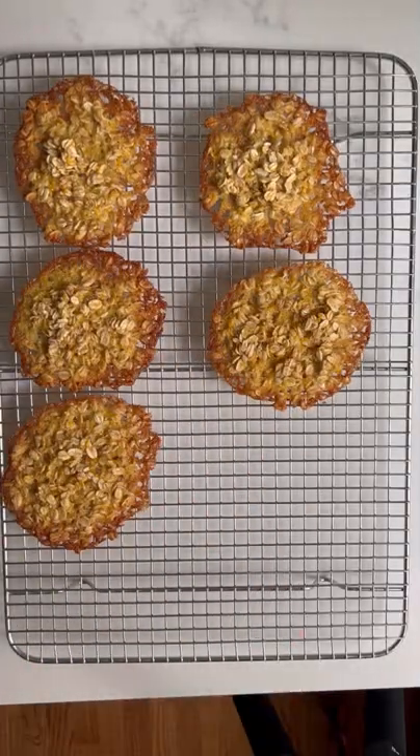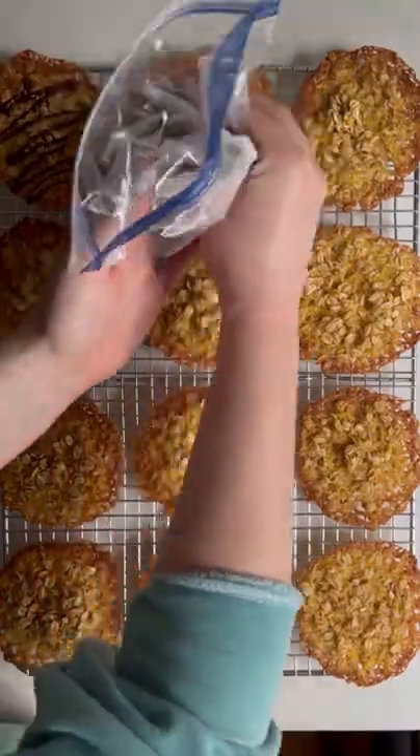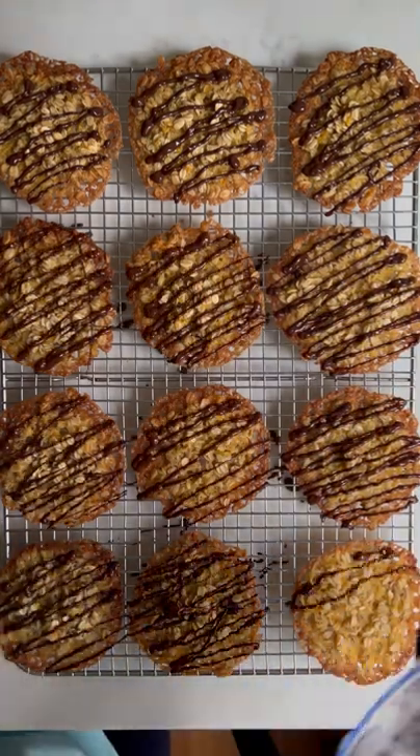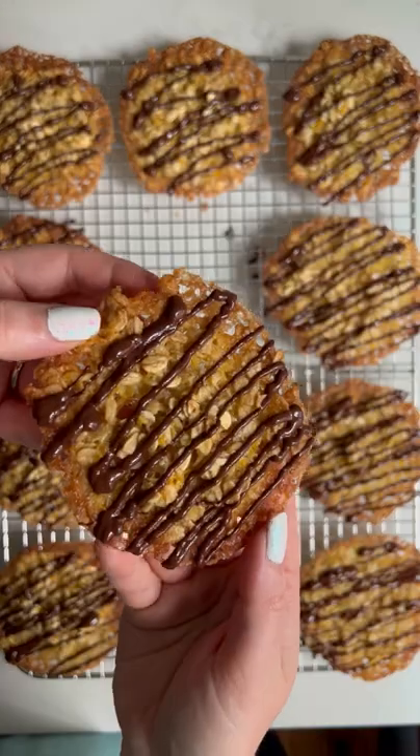Then you end up with these really delicious chewy caramelly oat cookies, which we like to drizzle melted dark chocolate on, but you can do whatever you like. And this is the end result. Enjoy!